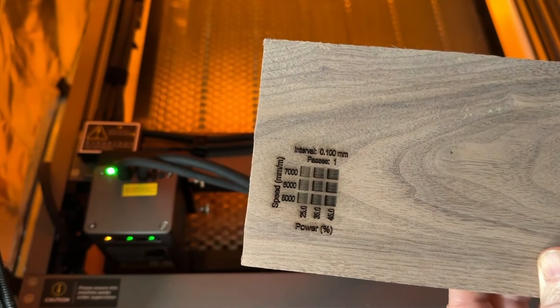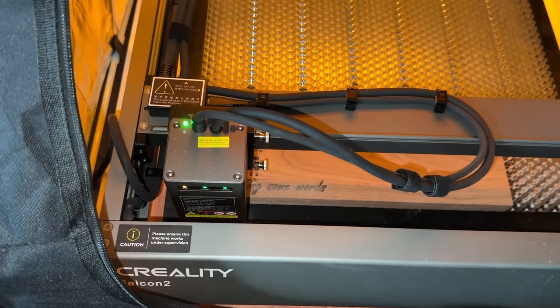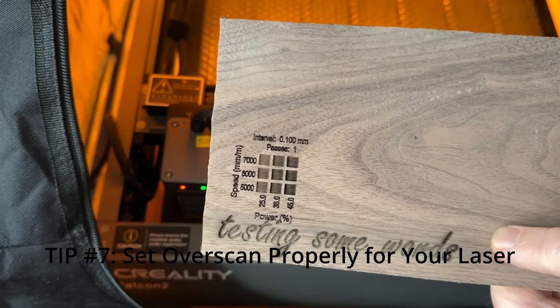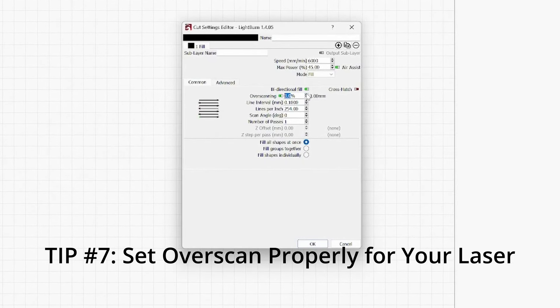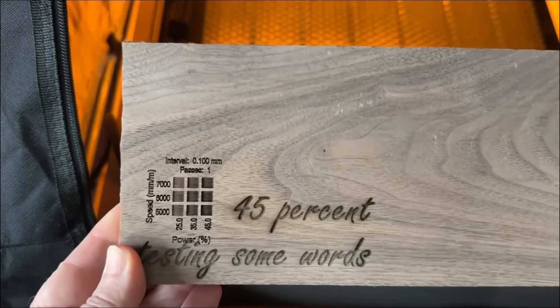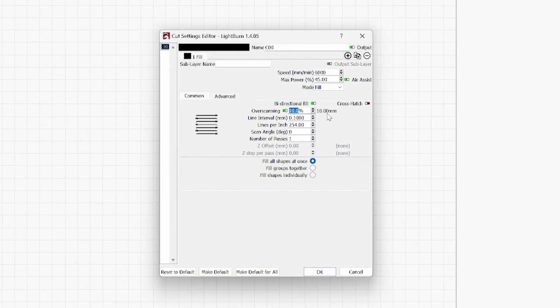Looks like 6000 mm/min and 35% power will work. I engraved some test words to check — it doesn't look so good. The edges are darker on the fringes of the engraving. To fix that I need to properly set the overscan setting in LightBurn, which is tip number seven. Those dark edges are caused because the laser has to slow down, stop, turn around, and get back up to speed on each pass. By increasing the overscan, you give the laser runway to make the direction change and return to full speed before reaching the engraving boundary. I bumped power to 45% and ultimately set overscan all the way up to 10%, which is what it takes to get good quality with this laser.